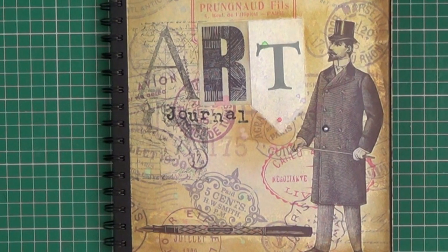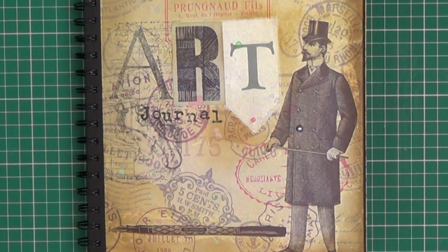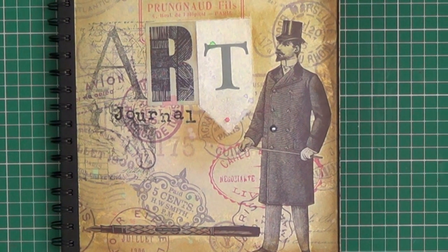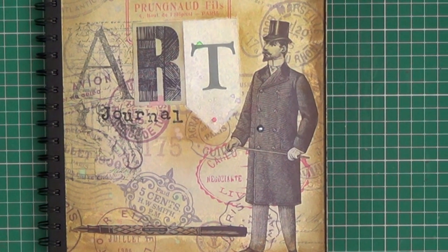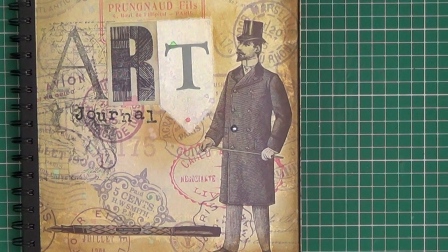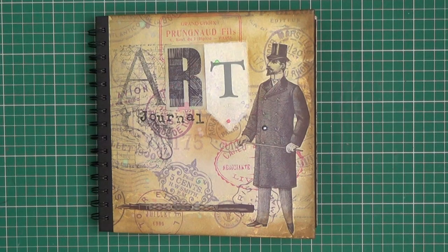I hope you've enjoyed the flip-through of my art journal. If you want to join in, feel free to request to be added to our Facebook group and you can play along at home. If you do, it would be nice if you could post pictures of your finished work to the group so we can all see how you've interpreted the prompts. I hope you've enjoyed this video — if you have, please give it a like and don't forget to subscribe for more videos. Thanks for watching.